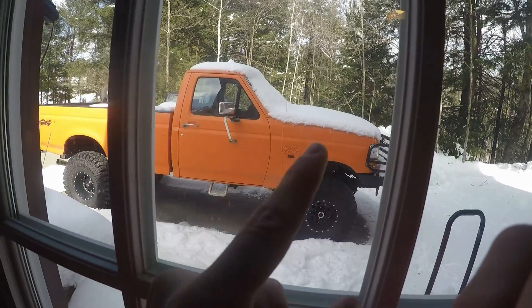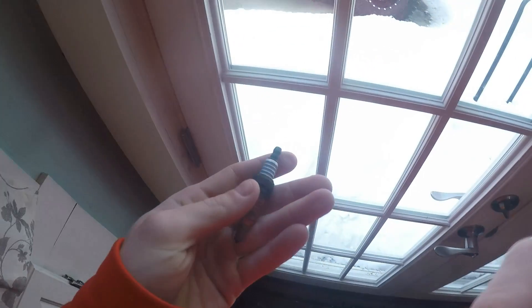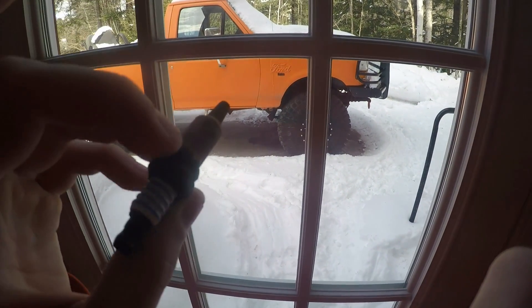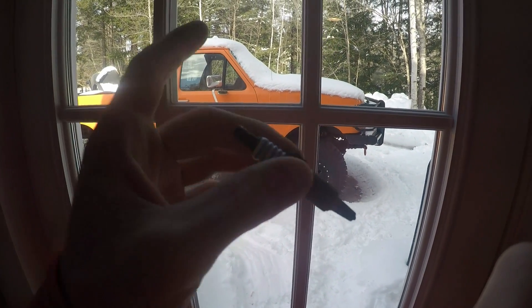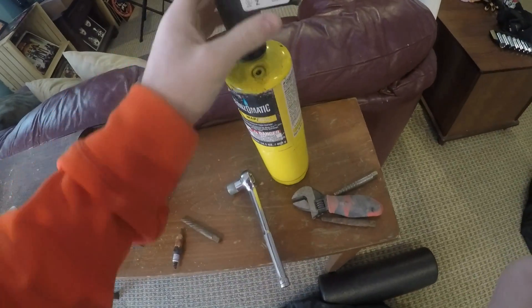We have an issue here. About a week or two ago, my truck decided it didn't like its spark plugs anymore and shot this plug right out the side of the block. So today we're gonna see if we can fix this. I need to get the other half of the threads out — they're still in the block.